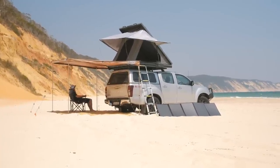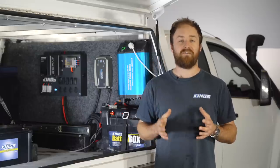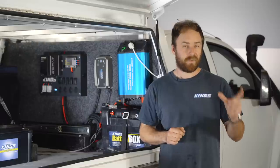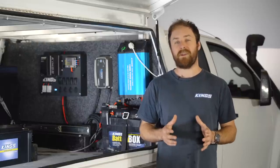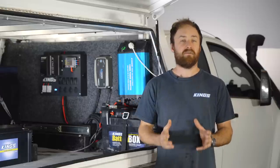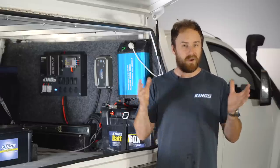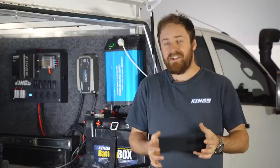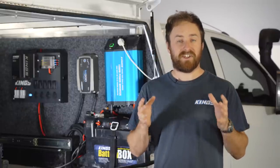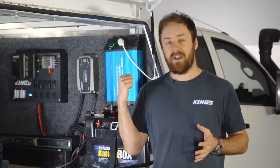G'day everyone and thanks for stopping by for episode 4 of the Adventure Kings Beginner's Guide to Camping. My name's Khan and as Brenno has already told you, I'll be helping you set up and sort out your vehicle's electrical system so that you can run all the luxuries from home wherever you go camping. You can't really run everything from home but you'd be surprised to know just how much gear you can actually run from your vehicle.